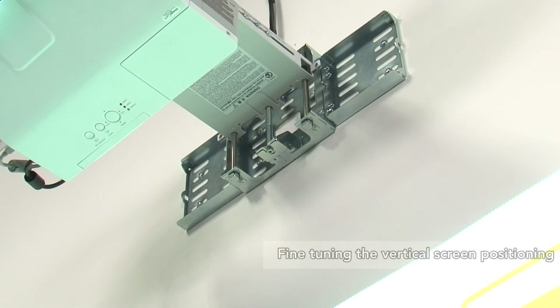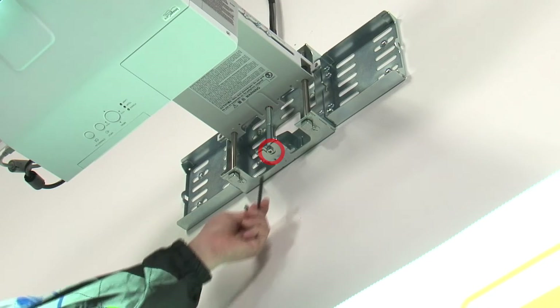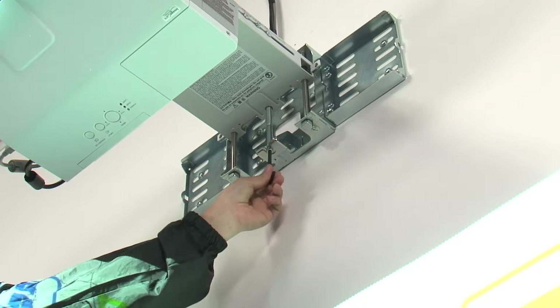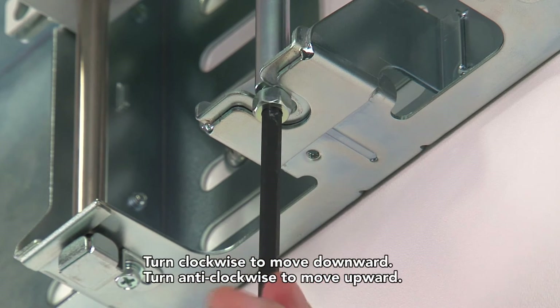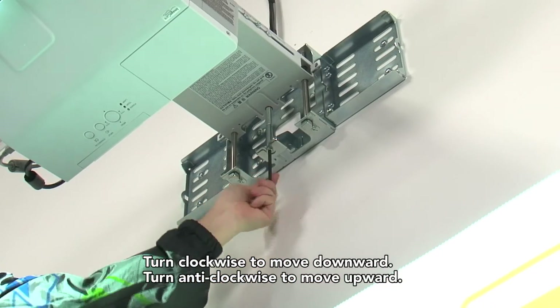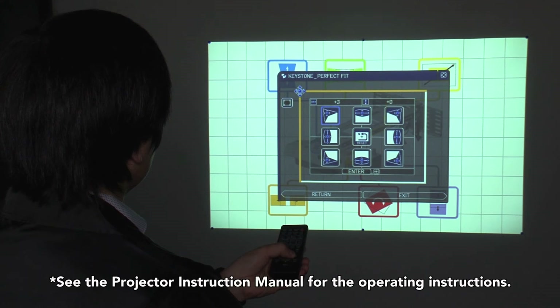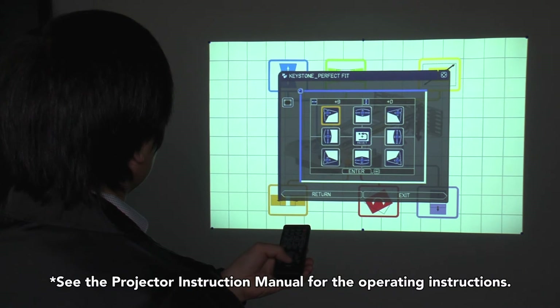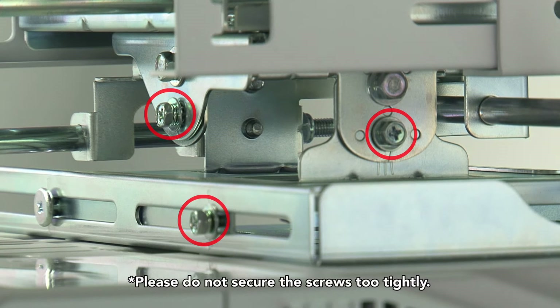Perform an approximate adjustment and repeat all steps up to this point to adjust the screen. Next, fine-tune the vertical positioning of the screen. Use the Allen key to turn the arm up-down movement screw on the underside of the wall attachment fitting — turn clockwise to move downward and anti-clockwise to move upward. Lastly, use the screen calibration function to perform the final adjustment. The work is complete once the screws that were loosened for adjustment have been retightened.